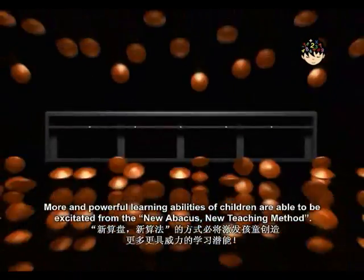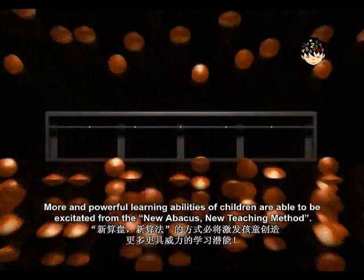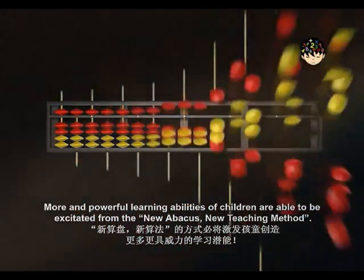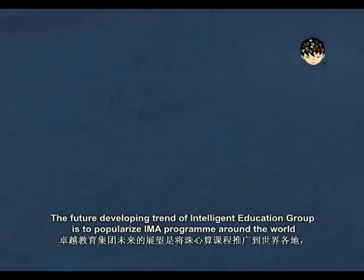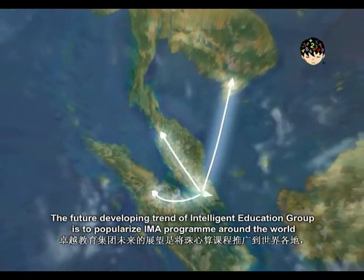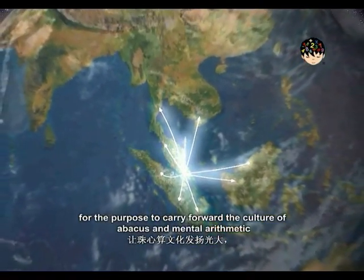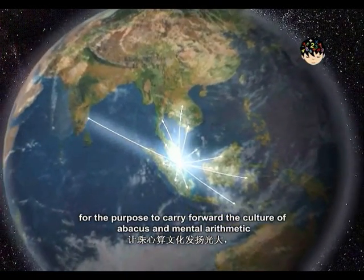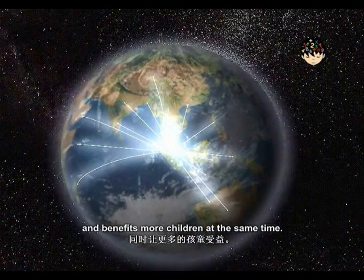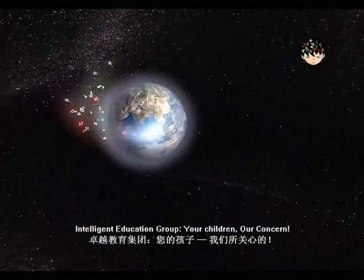More and powerful learning abilities of children are able to be excitated from the New Abacus New Teaching Method. The future developing trend of Intelligent Education Group is to popularize the IMA program around the world, to carry forward the culture of abacus and mental arithmetic and benefit more children. Intelligent Education Group — Your children. Our concern.